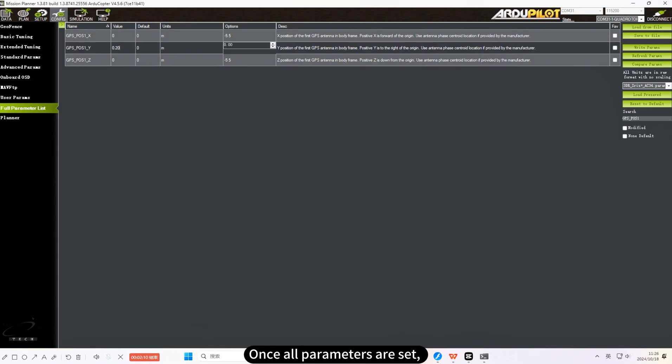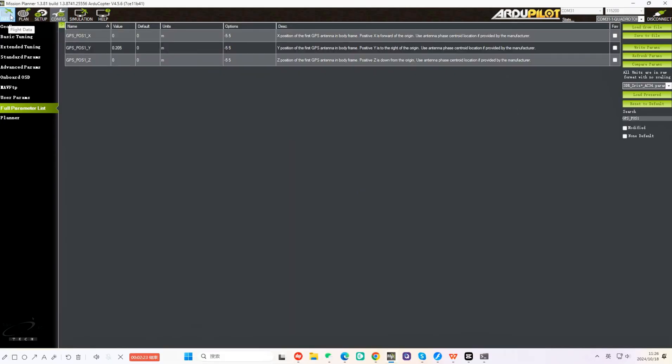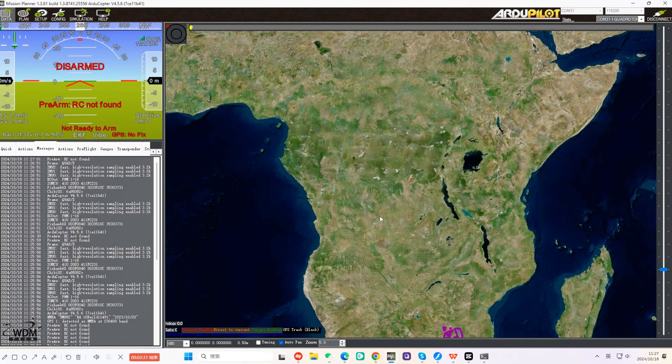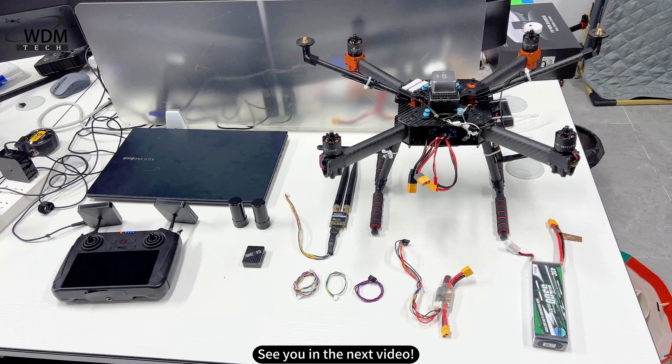Once all parameters are set, return to the flight interface to see that the flight controller has detected the CRTK module. Since you are indoors, the GPS status will show as not positioned. That's all for the debugging. Thank you for watching. For more information, stay tuned to the World Drone Market channel. See you in the next video.